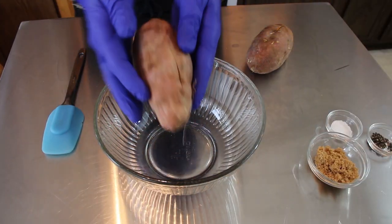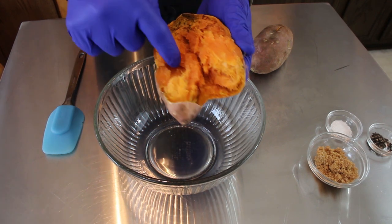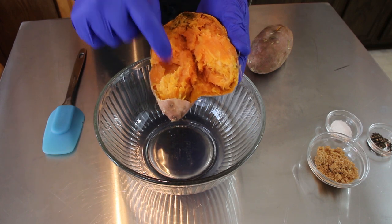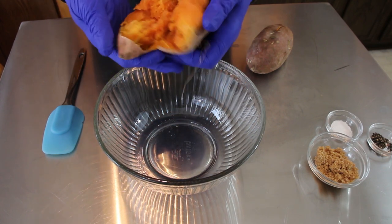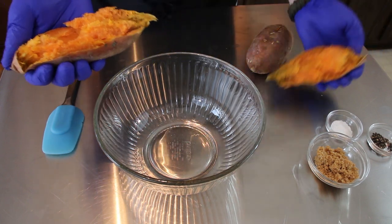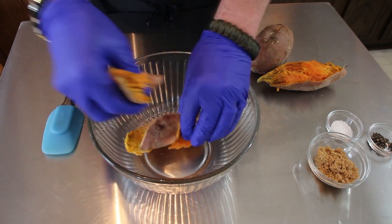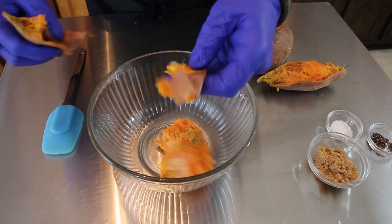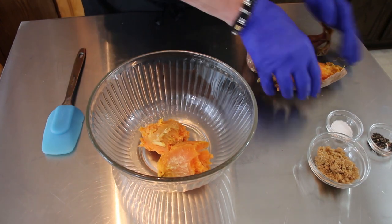First of all, we've got our sweet potatoes. I cooked these until they were completely done on the inside. You want to make sure they're not hard at all, because you want to mash these up really well — if they're clumpy with hard bits in there they're not going to make a very tasty fritter or patty. If it is cooked all the way, it'll pop right out of the skin while it's still warm.